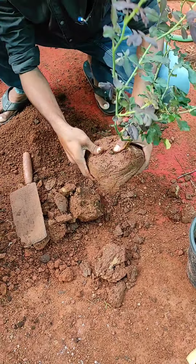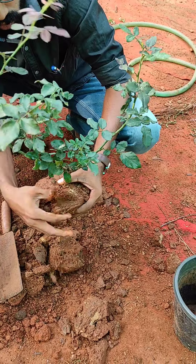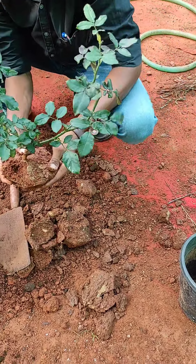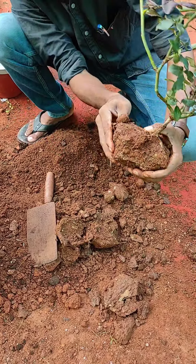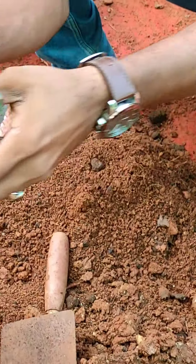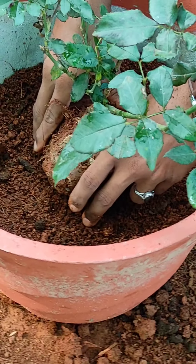Now we will pour it into the pot. Now that we bring our bud rose, we will get to the pot and the outside. Then we will roll it down and it will get the proper growth.